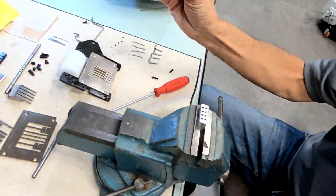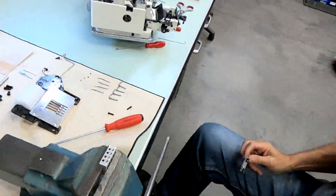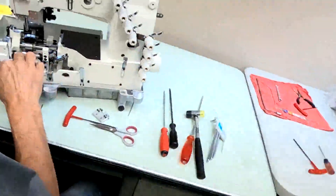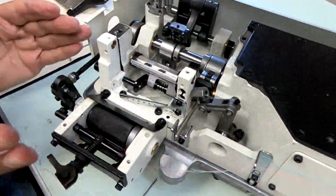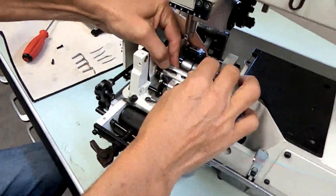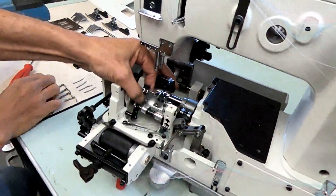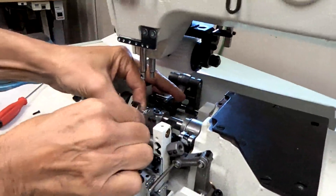Now we have our new looper holder with the needle guards in — they're loose. Now we're going to put the looper holder back in the machine. Here's the looper rocker — we have our nuts still in the slots. I'm going to push back and hold that nut with my finger and put the looper holder right back on. I'll look through here to make sure we're lined up and attach the one screw.